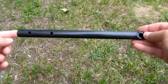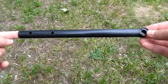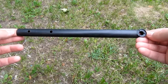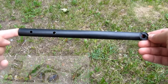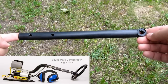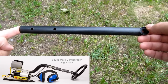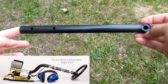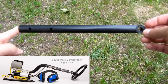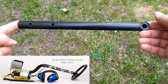Also in the package is a shorter lower stem which you can use in the scuba mate assembly, so you can make the shaft of the detector very short for scuba diving. If you are planning to use this for diving — I don't dive, so I don't plan on ever using it — but it's there if you need it.